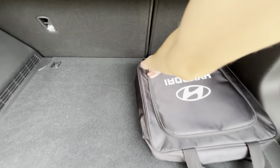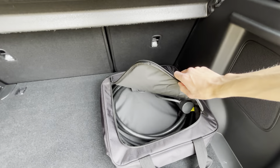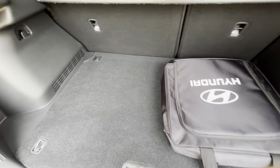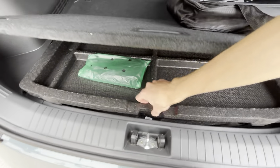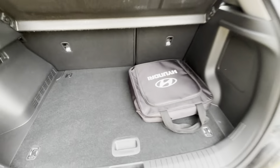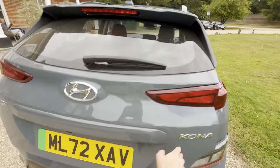It's got a Hyundai charging cable, double-ended fast charging. It's a 100kW SE Connect, so it's a base trim level with a small battery. We do have some Ultimates in stock if you want a slightly bigger battery.